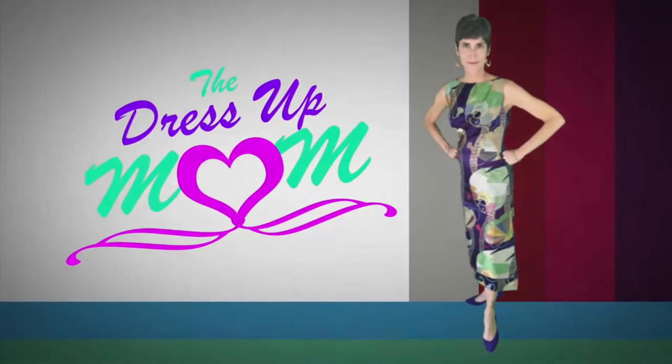Welcome to The Dress Up Mom! Hello friends, today we're going to talk about how you can modernize a vintage purse by adding a cool custom strap to it. It's one that's very special to me so I'm really excited about showing you how this all worked out. But first, if you are new to the channel, welcome — please subscribe if you like what you're seeing.